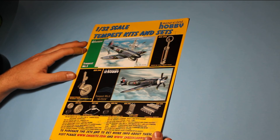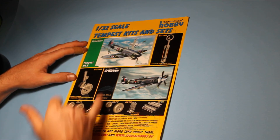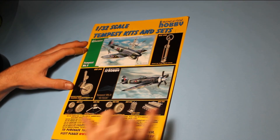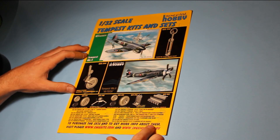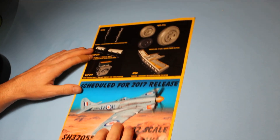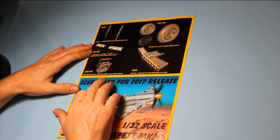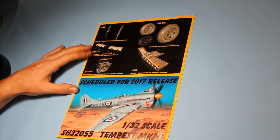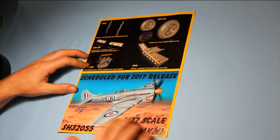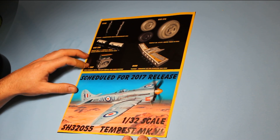We've also got a 1/32nd Tempest. Again, you've got the high-tech version and the standard version. There's a whole lot of resin goodies in the high-tech one, and you've also got CMK parts made for these two kits, so you can pick those up if you don't want to go for the high-tech version. There are a few more bits for the Tempest — a very nice armament set, a gun sight, and another release of the Tempest in a very nice scheme. So that's some of the forthcoming stuff from Special Hobby.